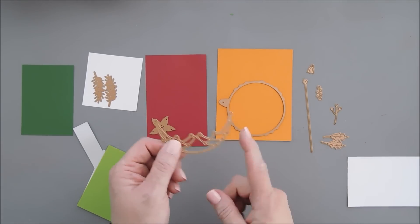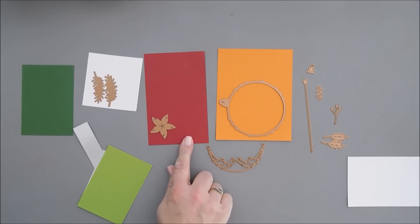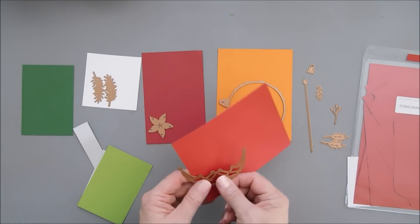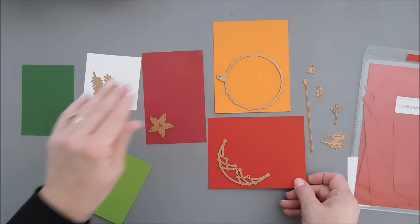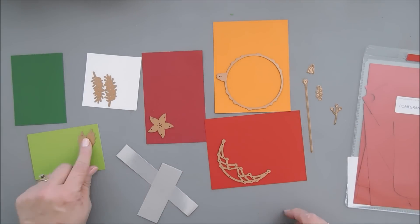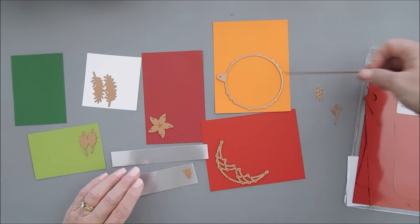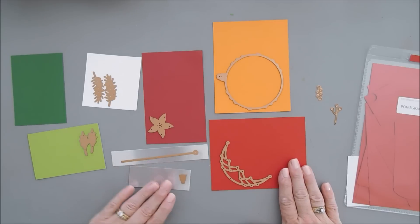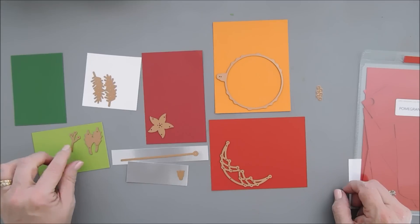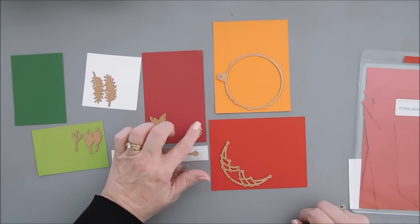And then we have this piece here. Instead of using our crimson, which is a darker red, let's go with a lighter red — just a slight difference, but it's a little bit lighter. I'll die cut out two of the decorative pieces for the ornament with my pomegranate. Now we have a lighter green — this is rainforest. I'm going to use the rainforest with our holly leaves. And then we have some silver mirror cardstock. We're going to take the ornament top along with our ornament string. And we also have our holly twig — let's die cut this out with our rainforest.